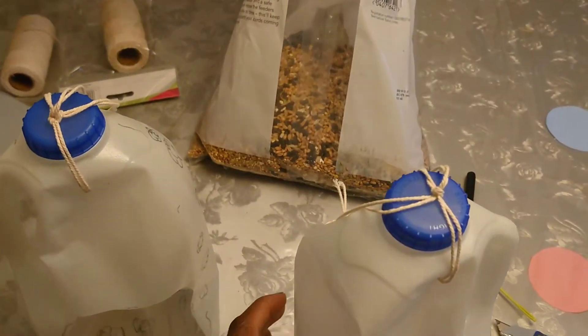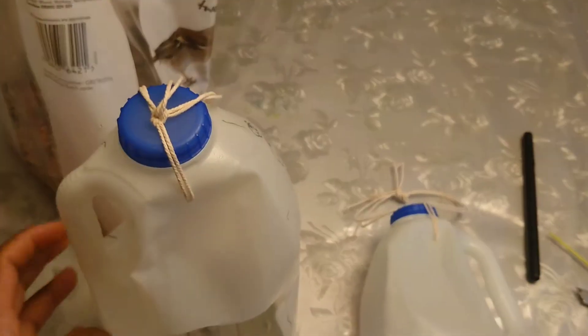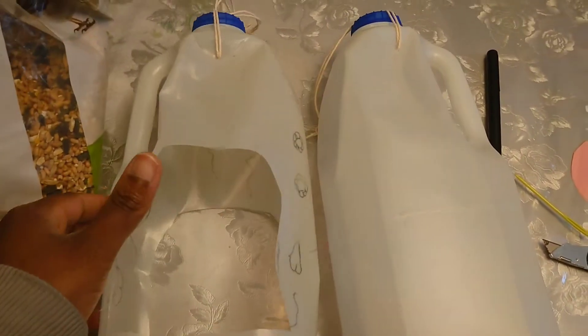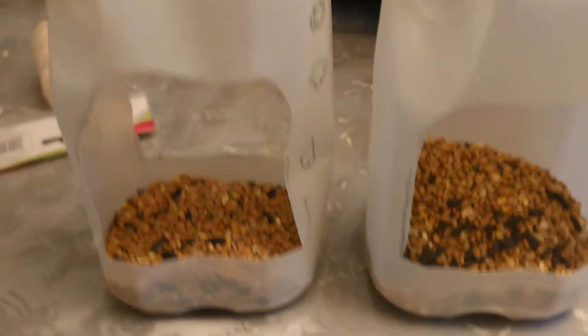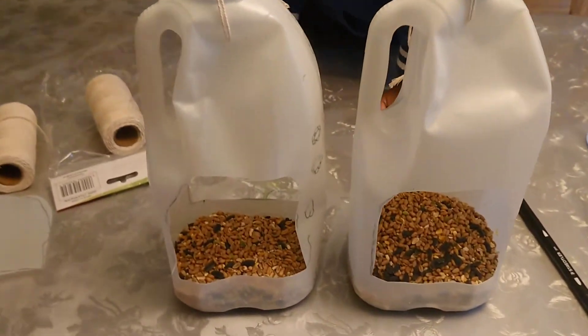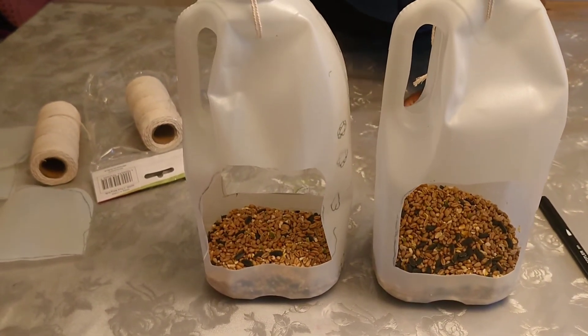Now the next thing we are going to do is put some seeds in it. So put your seeds in there. We have filled up our bird feeders — this is what it looks like and basically done. We are going to go hang it up now and feed the birds.